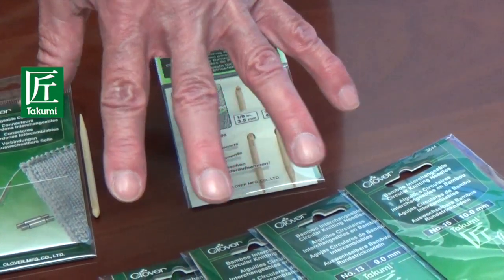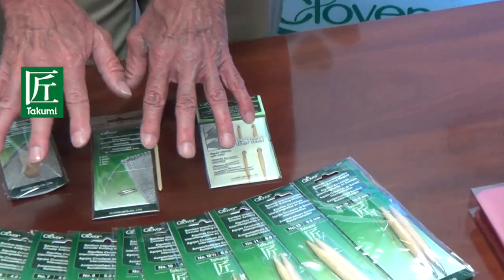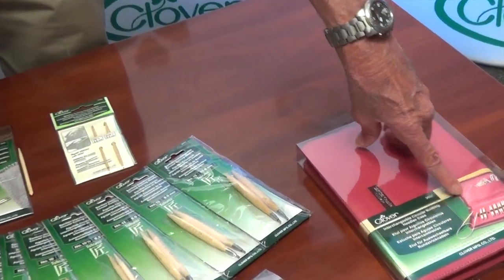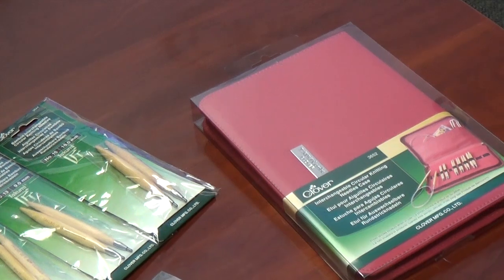Now when you buy all these things you can buy in pieces or all at once. But if you want a nice place to put it, Takumi has also provided this new case which opens up and all of these materials will fit inside. It keeps it all together so when you're ready to use it, it's all in one place.